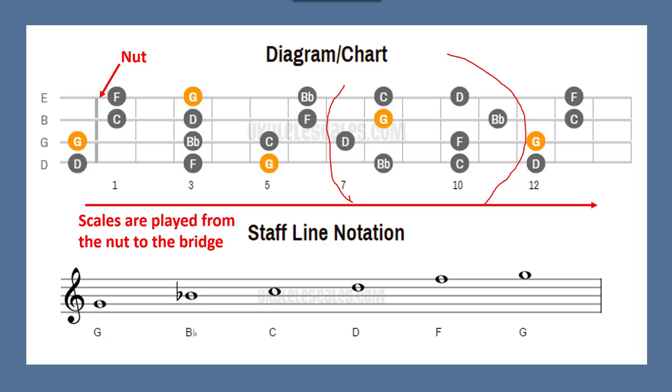Here's the second position scale. I'll play the first one again — that's first position — and then second position is this. You can hear those notes all sound good connected to one another because they do flow from left to right. You can jump around and play different things. I'll play a little bit here combining those two, just jumping around and seeing what happens.